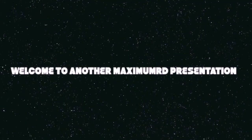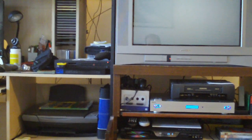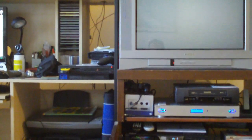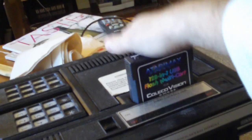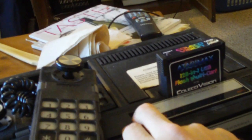Welcome to another MaximumRD presentation. Rob, aka MaximumRD, back again. Here we are with the second part of the ClicoVision USB 128-in-one multi-cart. Here we have the wonderful ClicoVision system with the multi-cart right there. Just going to insert it all the way — power is off of course. Pick up a controller and turn it on.